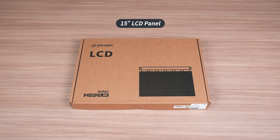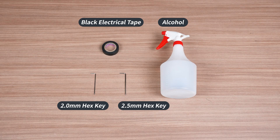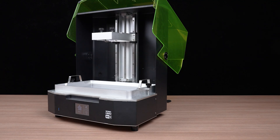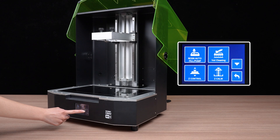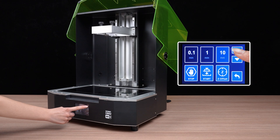Before starting, these are the tools and parts needed for this process. First, remove the build plate and resin vat. On the touch panel, tap Tools, then Z-axis Control, and adjust the Z-axis position to the top.